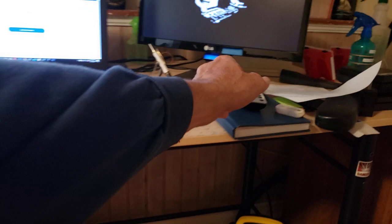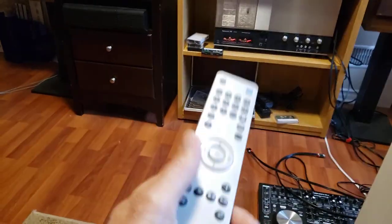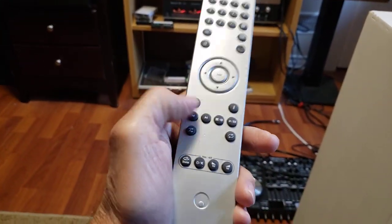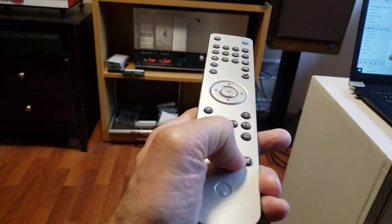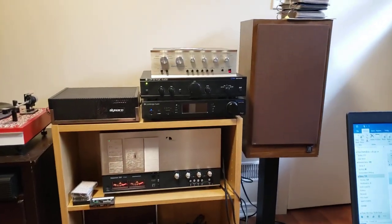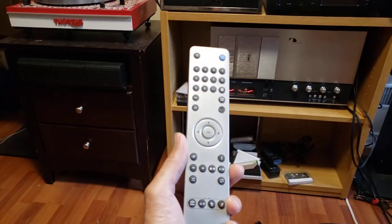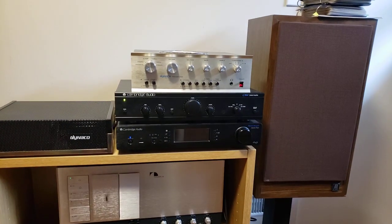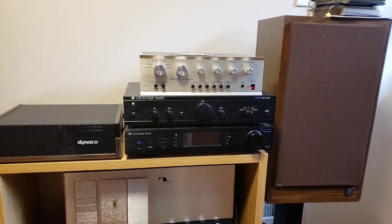I've also got this remote control. Now this is for my other Cambridge, but the audio works for it. I do have the proper remote for this — if I turn down the volume... oh, that's turning it up. So there you go, I'm showing you I'm turning down the volume remotely. This is not the remote that comes with it; the proper remote is currently over at my son's house, but it works just the same and it's dedicated for this preamp.